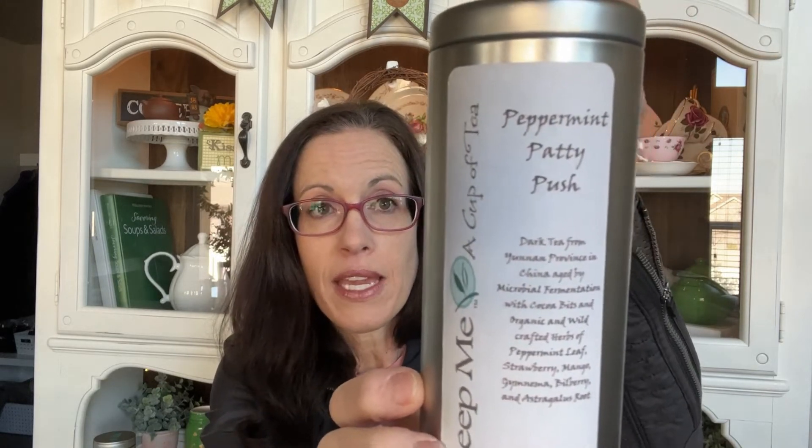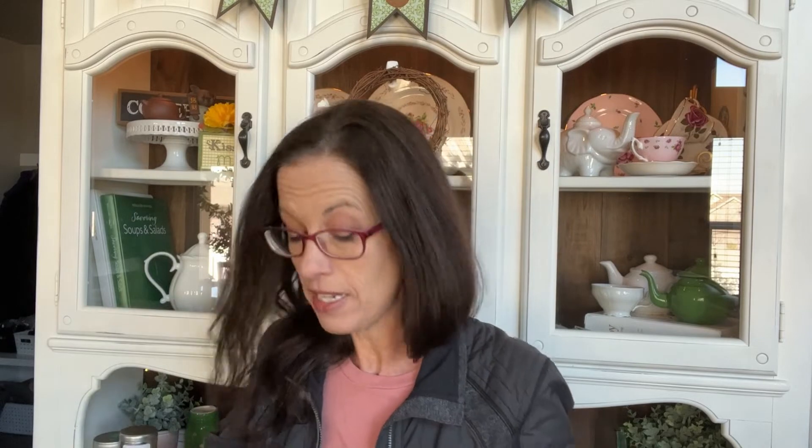This one is Peppermint Patty Push from Steep Me a Cup of Tea — they're in North Dakota, I believe. I love this tea so much. I looked at their website and they just have a peppermint patty; I'll have to figure out if that's the same one. But this is a really delicious dark tea with chocolate and mint and I love it.